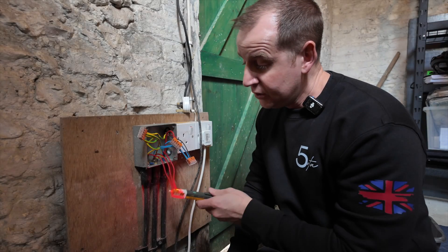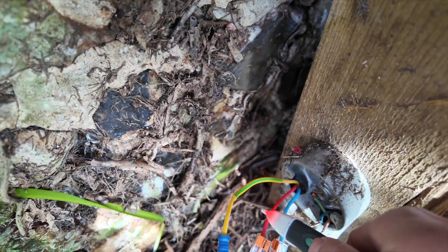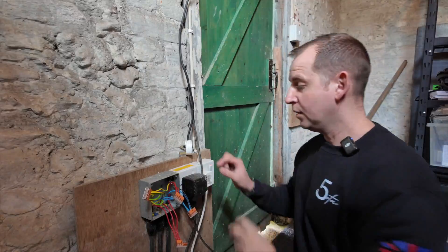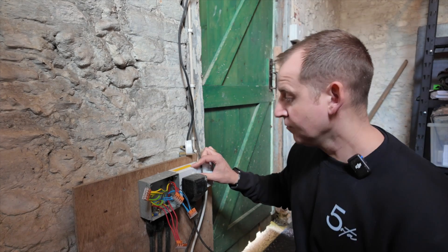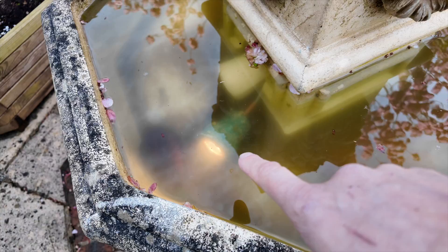I have juice here, juice on this one for the pump, juice here, and juice here. So now the moment of truth — let's plug in the pump. No trip, and we have lights on.